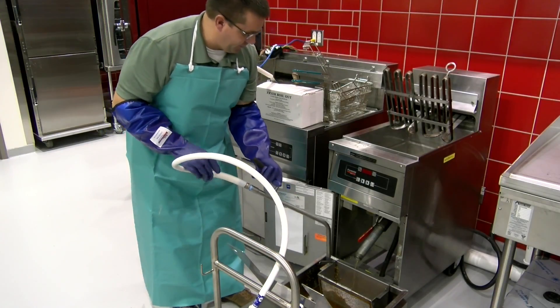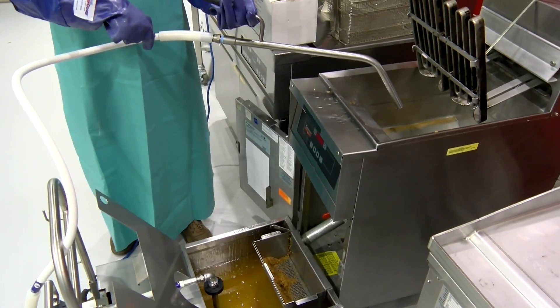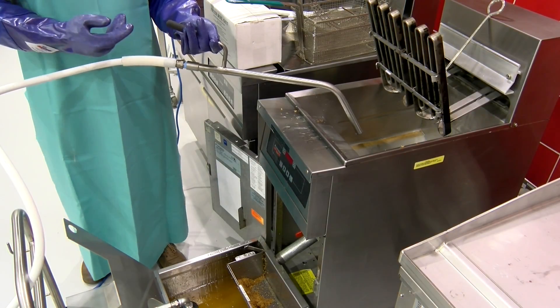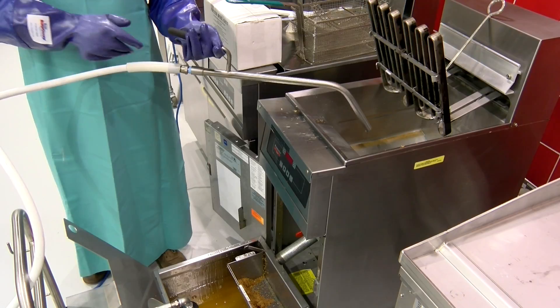And now we can start the filtering process. When the drain's open and the oil's recirculating through the filter, we call that polishing. That oil is going to make several cycles to the half-micron filter — so that's going to be polishing the oil. We're just going to leave the drain open and start the pump.